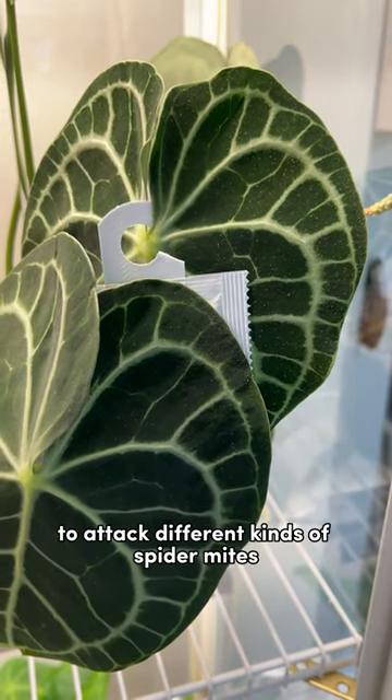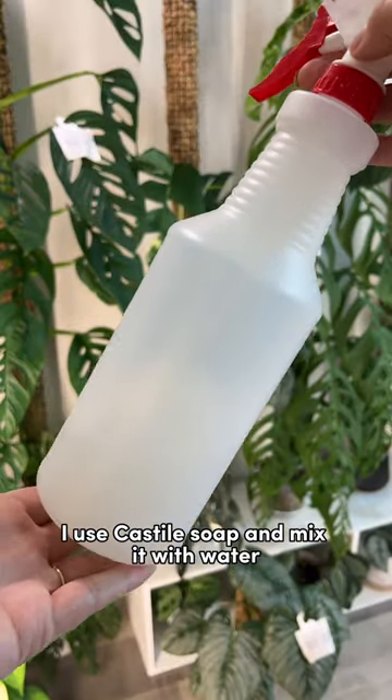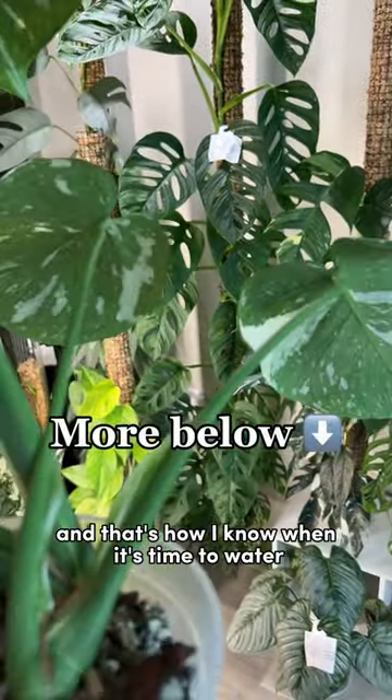I use beneficial mites to attack different kinds of spider mites. If I do clean my leaves, I use castile soap mixed with water. And instead of a moisture probe, I usually just feel the heaviness of the pot and look at the plant leaves — that's how I know when it's time to water.